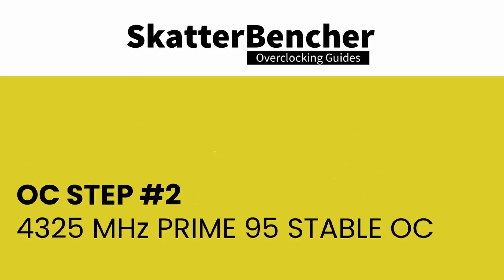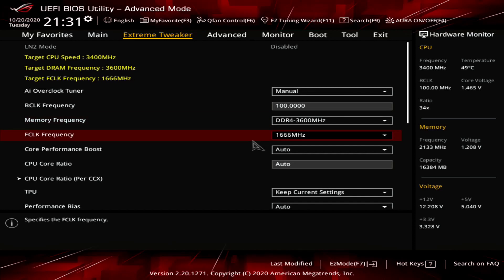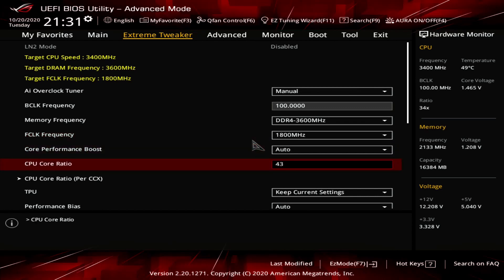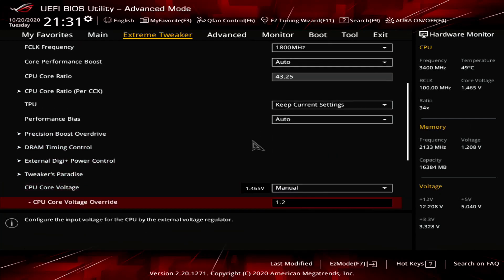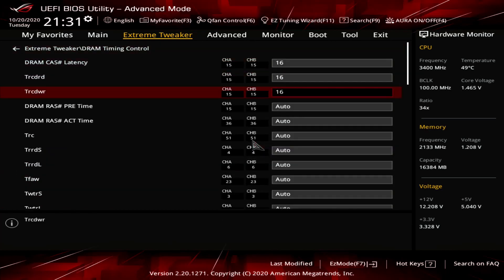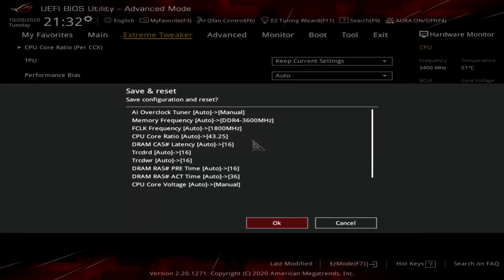Now let's start manually overclocking. In addition to overclocking the CPU frequency to 4,325 MHz, we also increase the fabric clock to 1.8 GHz, set the memory frequency to DDR4-3600, and manually configure the memory timings. This is our maximum Prime95 with AVX stable setting. In the BIOS Extreme Tweaker menu: set AI Overclock Tuner to Manual, memory frequency to DDR4-3600, F-clock to 1800 MHz, CPU core ratio to 43.25x, CPU core voltage to Manual with override at 1.2V. In DRAM Timing Control, set timings to 16-16-16-16-36. Set DRAM voltage to 1.4V, then save and exit.